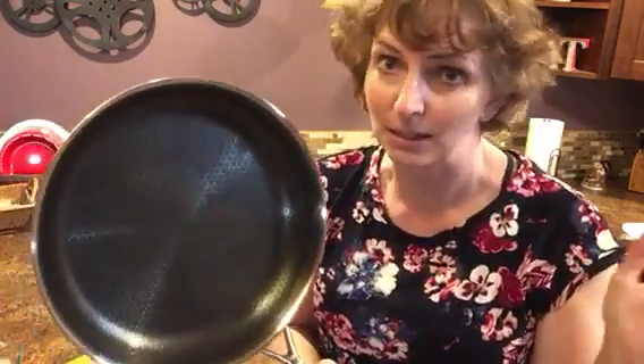So to show it off today, I'm just going to do something really simple. We're going to make bacon because, you know, who doesn't like bacon?